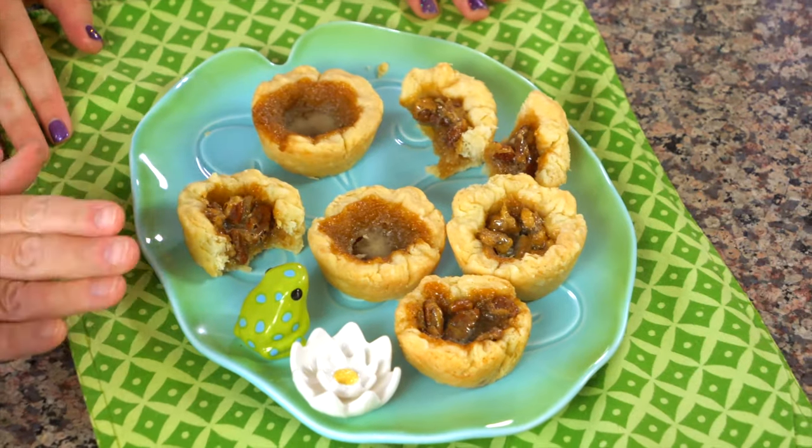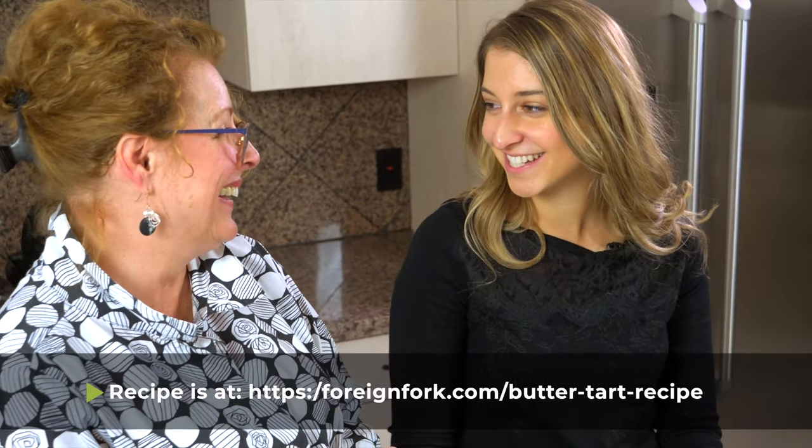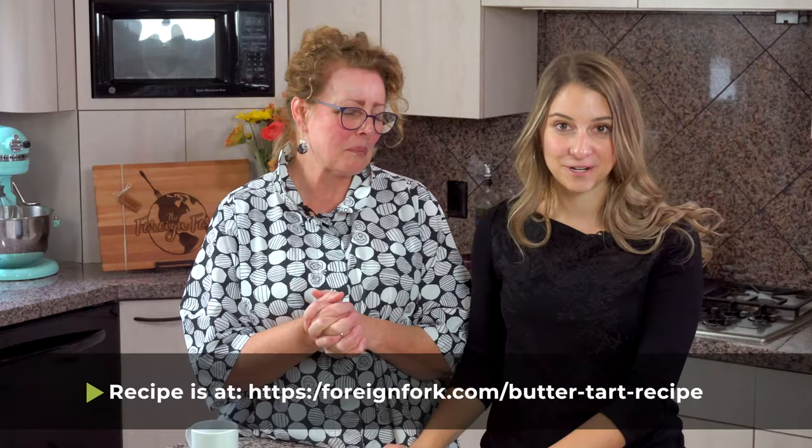How do we store them now that we have our 12 butter tarts? To store them: airtight container, up to two to three days. If it goes beyond that, you can put them in the fridge for a little bit longer. My grandmother would freeze them — she'd have a supply in the freezer and take them out half an hour or so before serving. She probably kept them for a couple of months in the freezer. Thank you so much for joining me today. The recipe for my Aunt Lori's Butter Tarts will be on my blog, www.ForeignFork.com, and we're going to be doing another video next week with one more of Aunt Lori's favorite Canadian recipes.